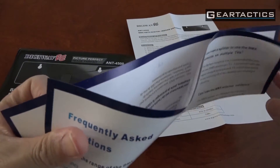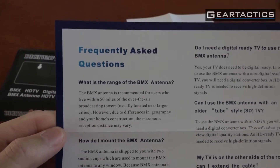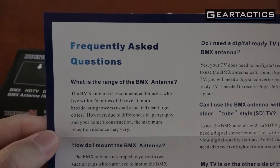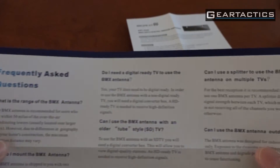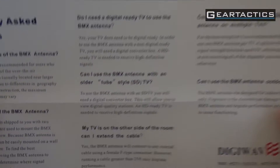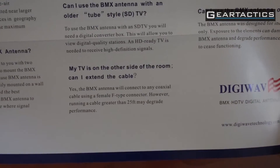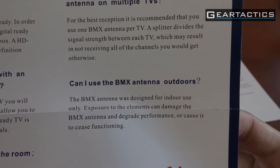Frequently asked questions: What is the range of the BMX antenna? You must live within 50 miles of an over-the-air broadcast antenna. How do I mount it? Does it work with a tube TV? Yes, it does with a converter box. It is not only designed for indoors.